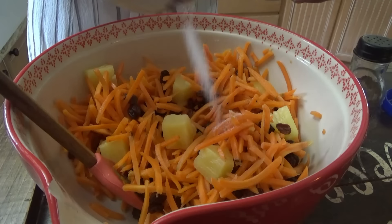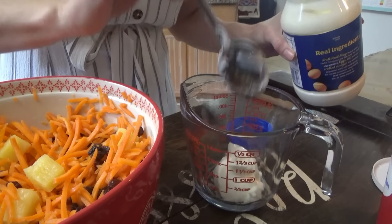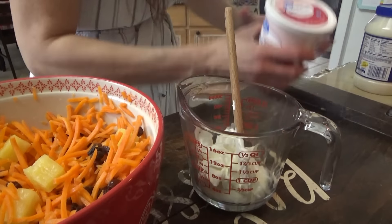We're going to sprinkle over one tablespoon of sugar. The recipe actually calls for two tablespoons but I just put one because the pineapples and raisins are sweet anyway. In here we're going to mix a third of a cup of mayonnaise with three tablespoons of sour cream, then pour this over the carrot mixture. We're also going to add about half a cup of chopped pecans. It's really good. I'm going to cover it, put it in the refrigerator, and go ahead and get our potatoes ready for the oven.